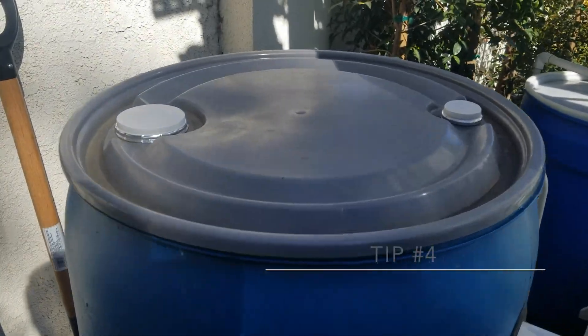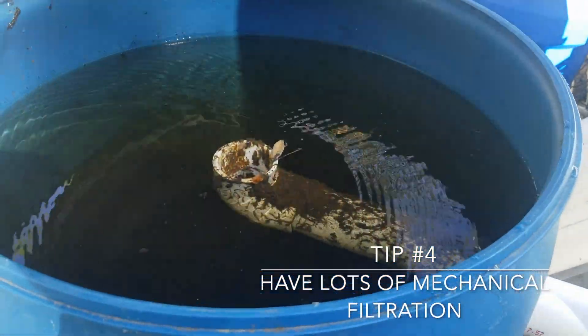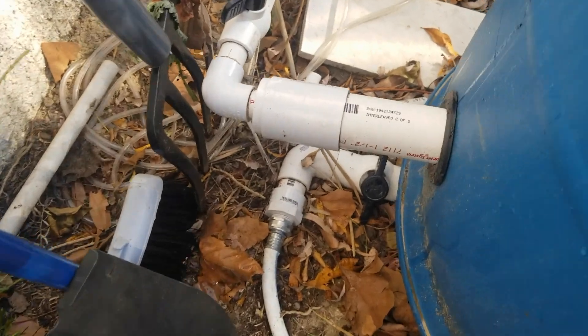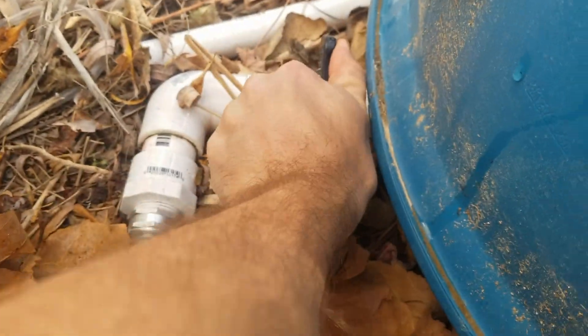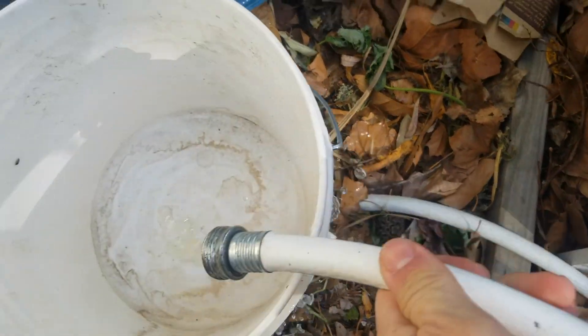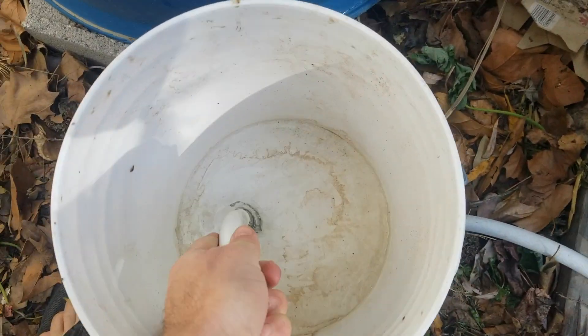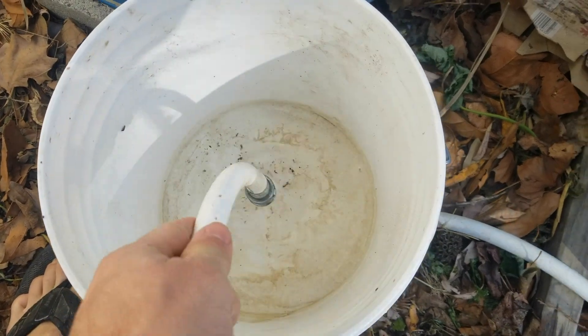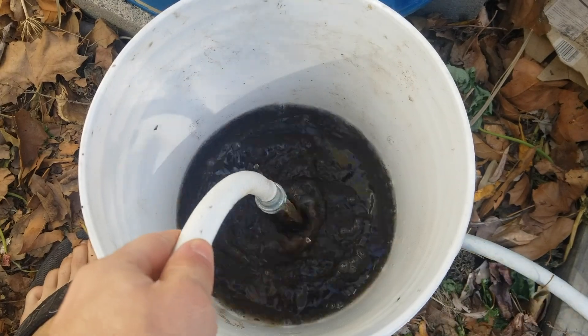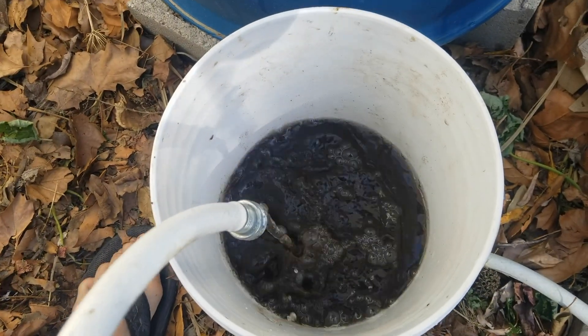Tip number four: have lots of mechanical filtration — especially if you're growing in towers or an NFT system. If you want to keep your strawberries healthy long-term, minimize biosolids loading as much as possible. A large mechanical filter such as a swirl filter, plus an active and healthy colony of red composting worms and other aquatic and semi-aquatic microfauna, will go a long way in breaking down and removing biosolids.